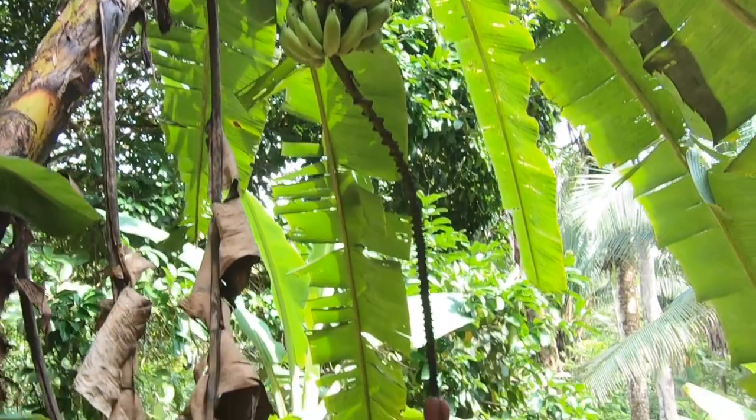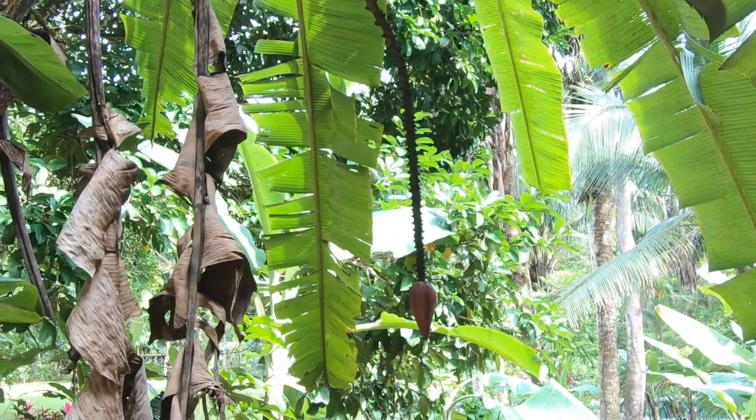Hello, this is Frank of Simply Bananas. Welcome back. Above my head you can see some Cavendish bananas that are ready to be harvested. We're going to take them down, so let's give it a start.